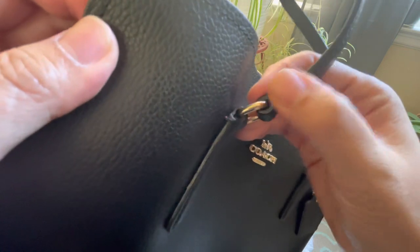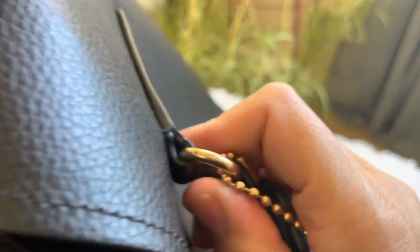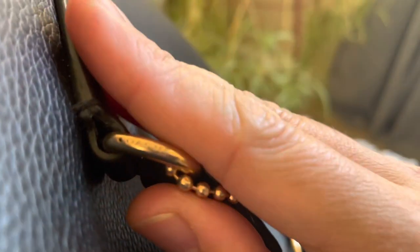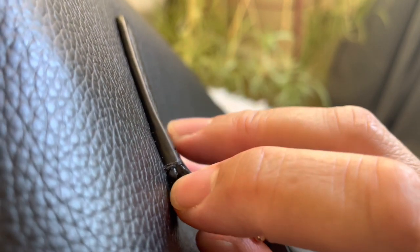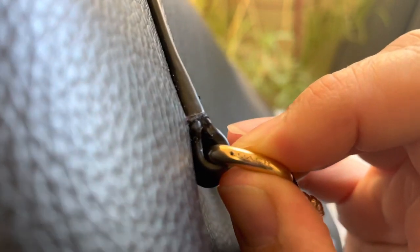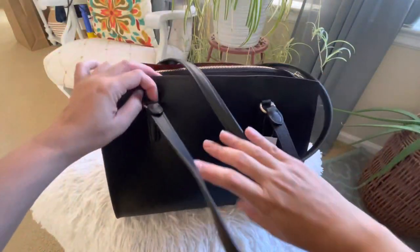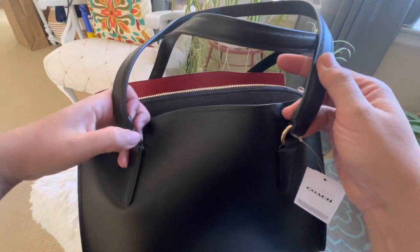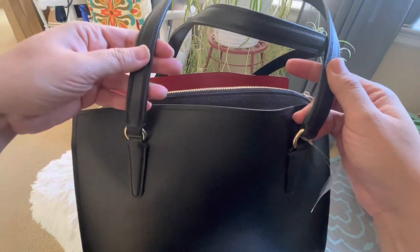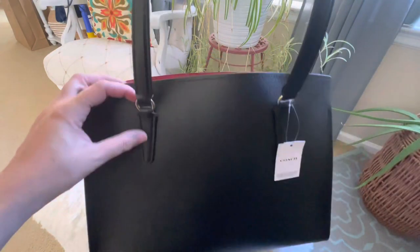Honestly I will not keep all of them — I will just pick one or two and return the one that I like the least. This one is what they call the Tatum Carryall Tote, slash shoulder bag, slash crossbody bag. It's in black but with a red interior. I went to their website to check the type of leather, and the description says it is a double face leather. I googled double face leather to learn more.